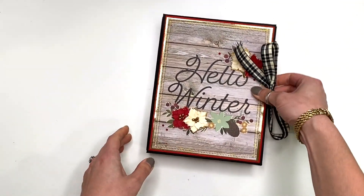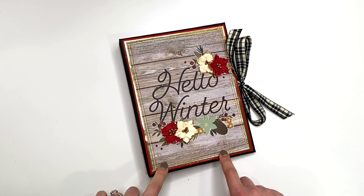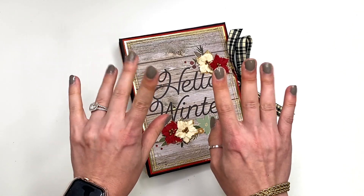That is what this album looks like. Again, it is available in my Etsy shop in case you guys are interested. I'll also have the main collection kit I used — the Winter Farmhouse — linked down below where you guys can check that out. I hope you guys enjoyed this. Thank you so much for watching, and I'll see you in my next crafty video. Talk to you soon, bye!